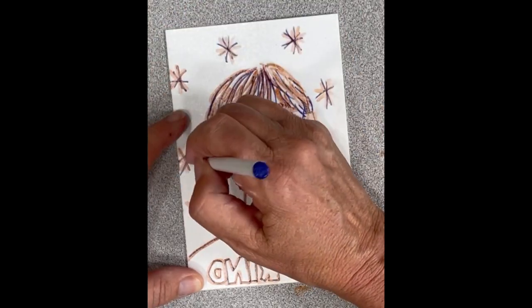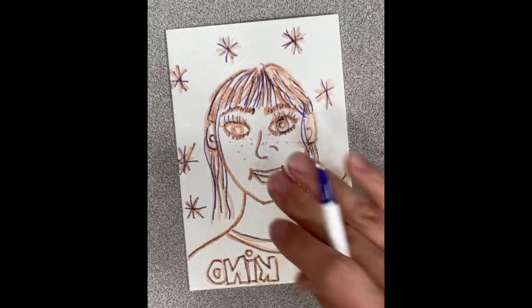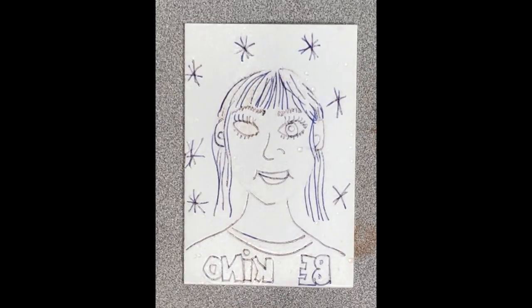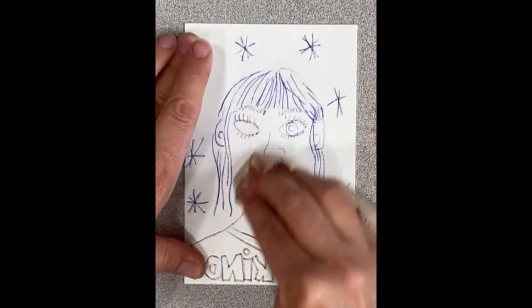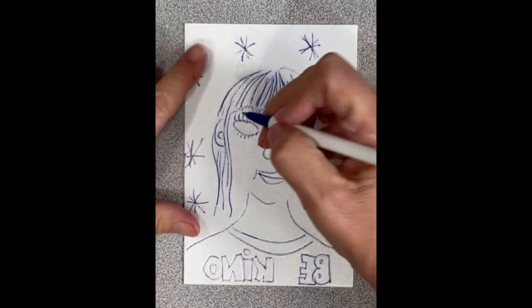Once I have finished tracing all of my lines, I'm going to wash the print under water and then dry it off. Here is an oops — I missed an eyeball and I kind of missed my chin. That's one nice thing about using that marker: you wipe it off and you can see the things that you missed.